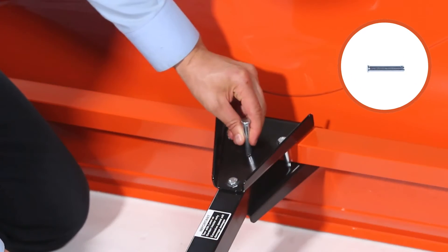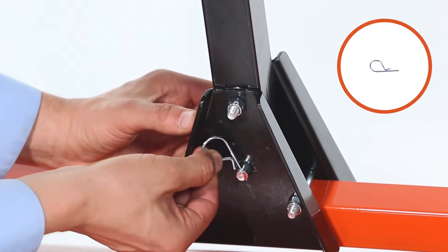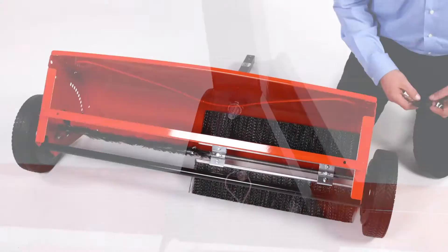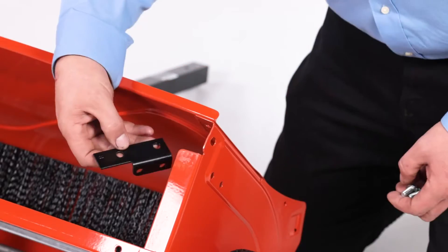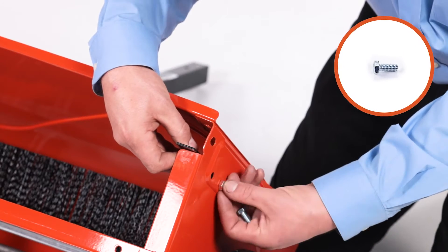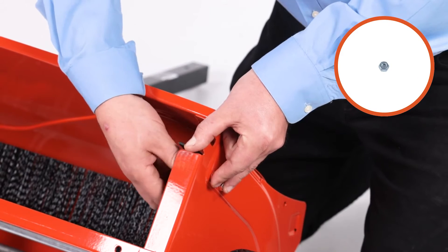Then insert a 3/8-inch by 2.25-inch clevis pin, part N, through the drawbar bracket and secure it with a 3/32-inch by 1/8-inch hairpin, part O. Then align the right bag arm mount bracket, part AA, and secure it with two 5/16-18-inch by 1-inch hex bolts, part CC, and two 5/16-18 nylock nuts, part T.